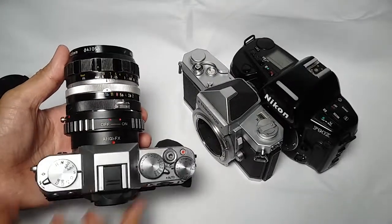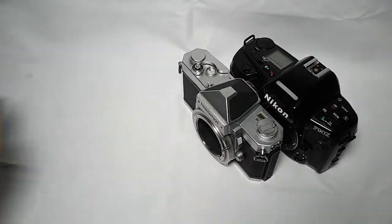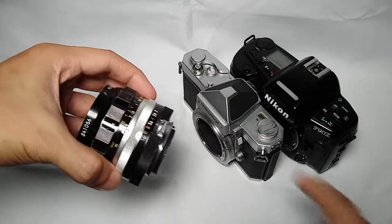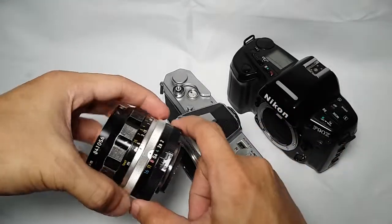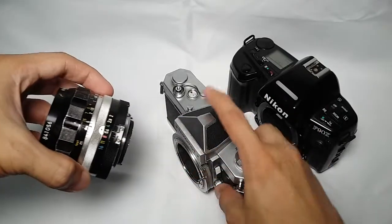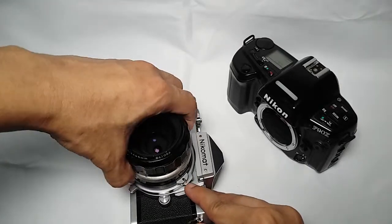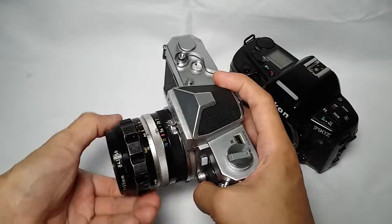Here it is. On some old Nikon film SLRs, like this Nikon Matte FTN, you'll have to set the aperture ring to f5.6 first so it will align with the aperture indexing pin. And they look good together.